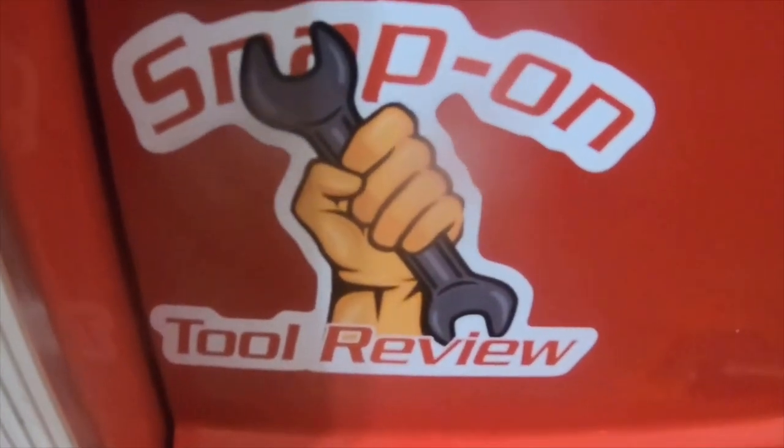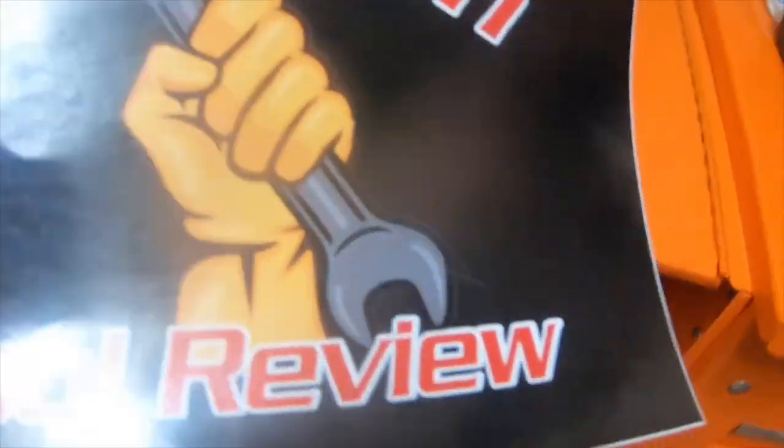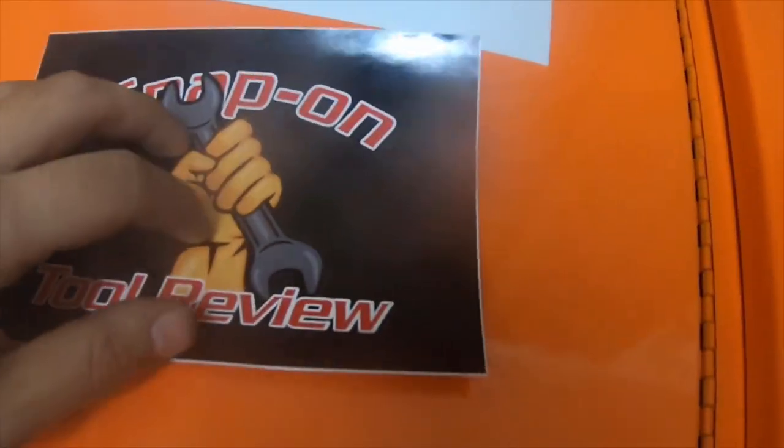His other sticker is that one right there. This one just has the black background. I figured I'd show you guys this sticker.